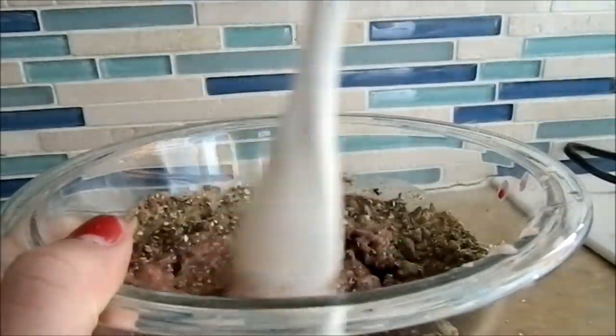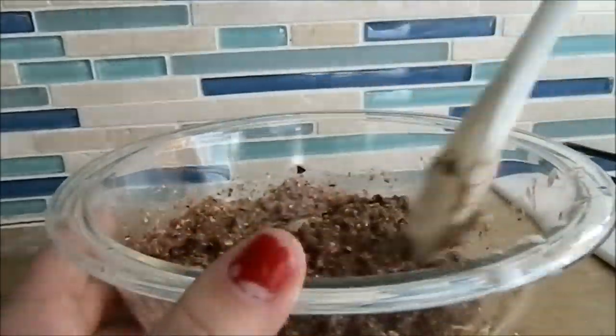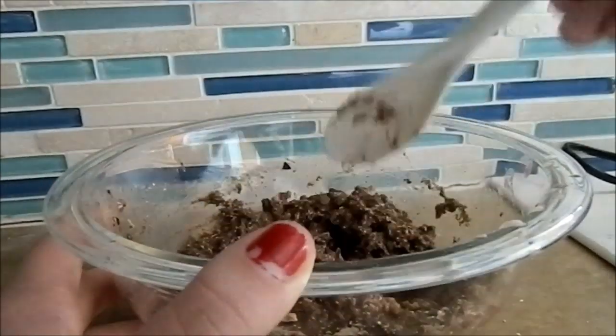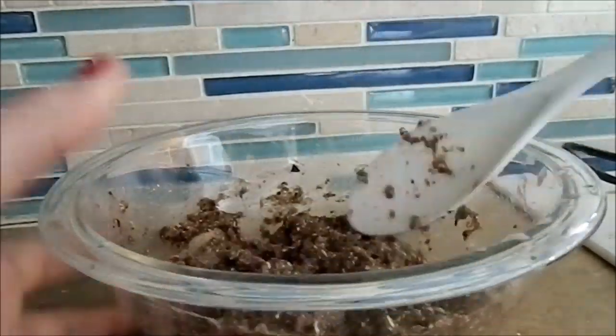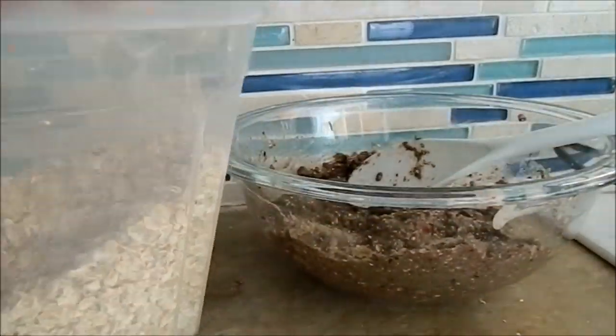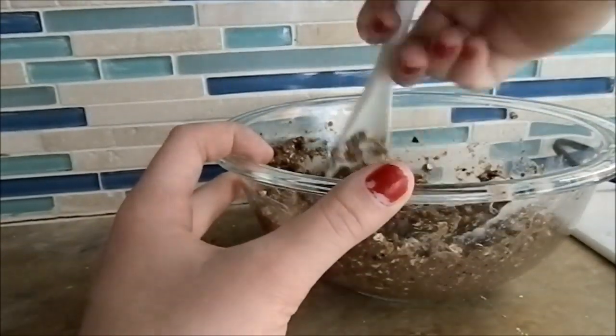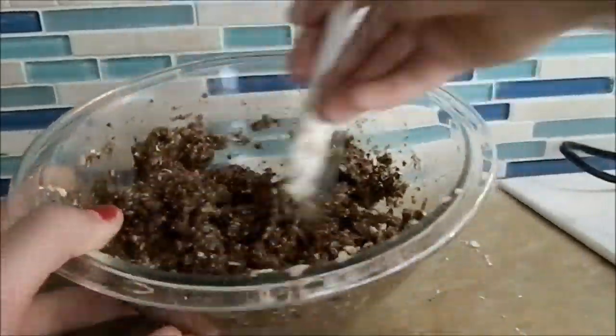Now you're just going to mix. You can use your hands if you choose — I just decided not to because it looked a little soupy. After you get that all mixed, you're going to add the eighth of a cup of oats that aren't blended — they're just whole oats.